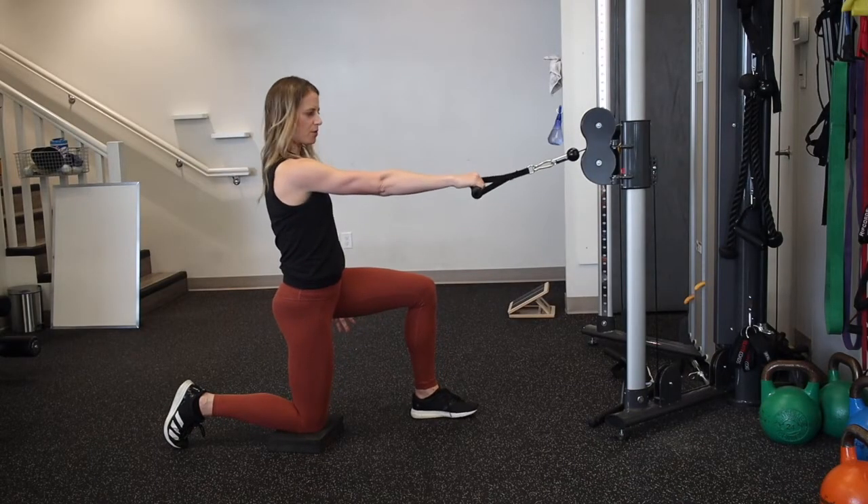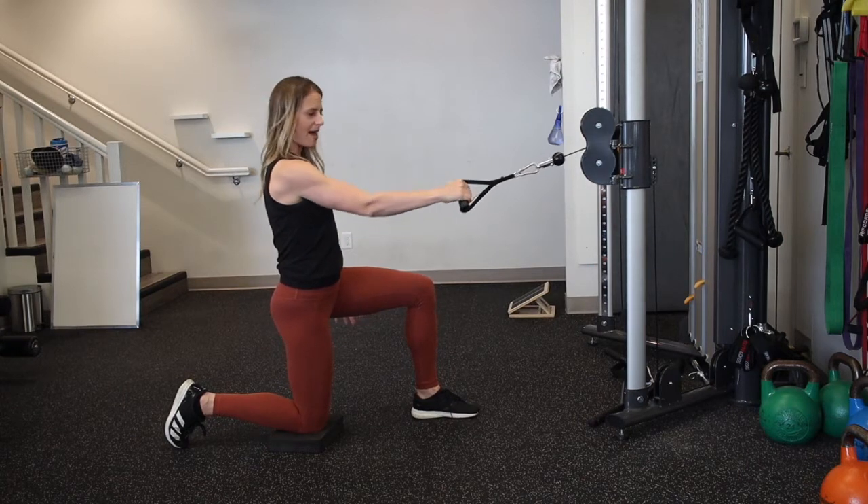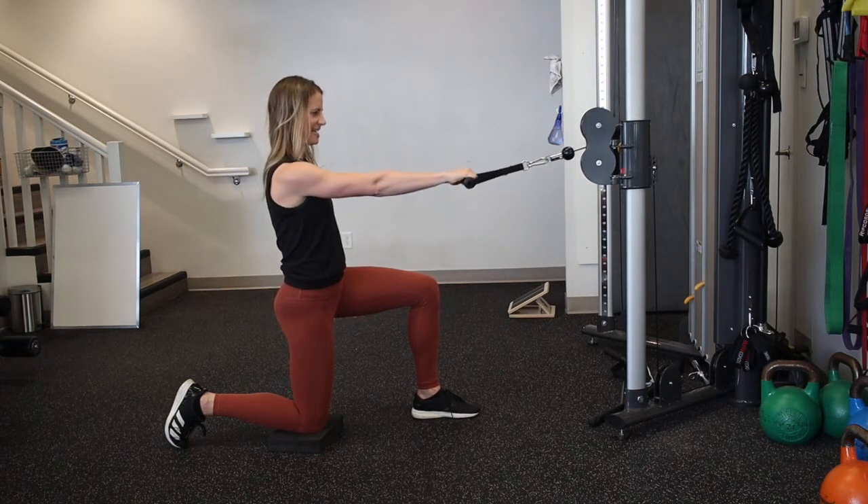Then you're going to go ahead and row — you want it about shoulder height and you're going to pull back. While you're pulling back, you're going to simultaneously contract the glute of the side where the knee is down.